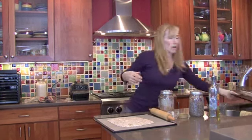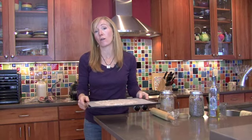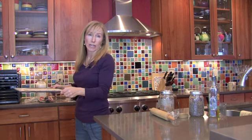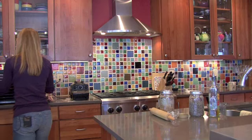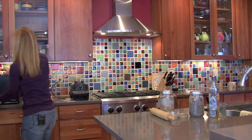Now the crackers are ready to go in the dehydrator. I put them in at about 110 degrees and usually let them sit in there overnight — so maybe 10 to 12 hours. And then we're good to go. Hopefully that inspired you to try making almond milk on your own. Take good care, eat well, and enjoy your day.